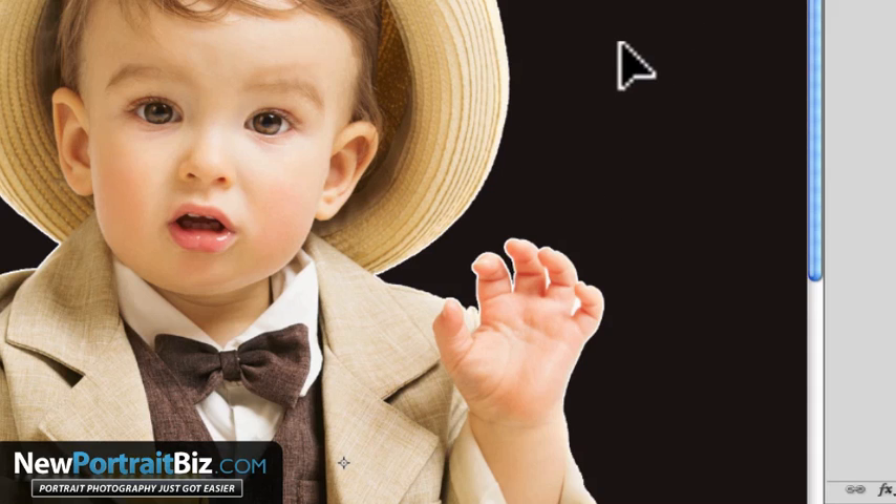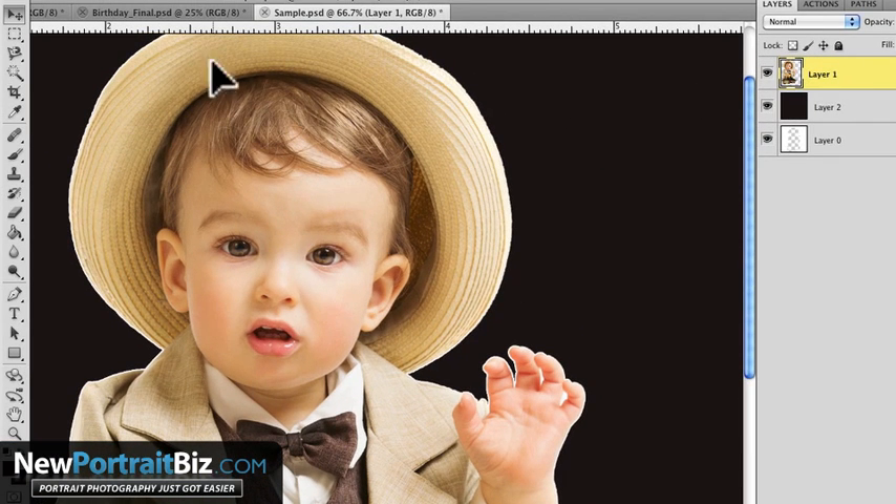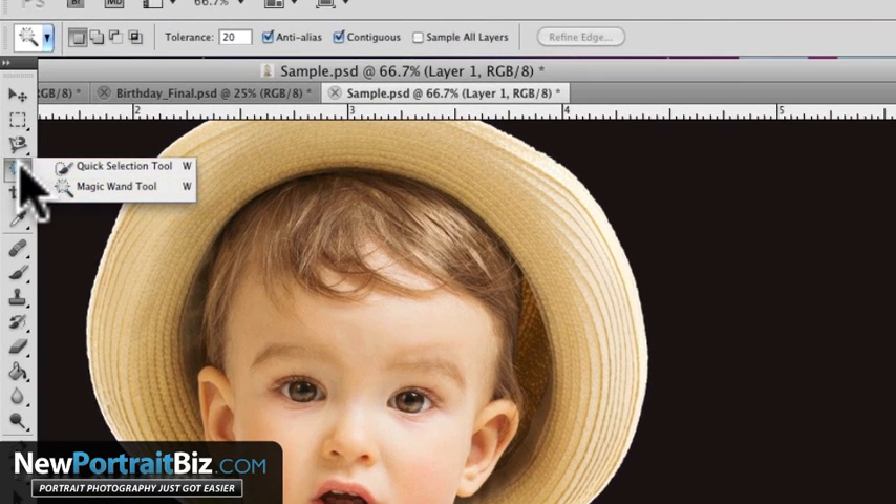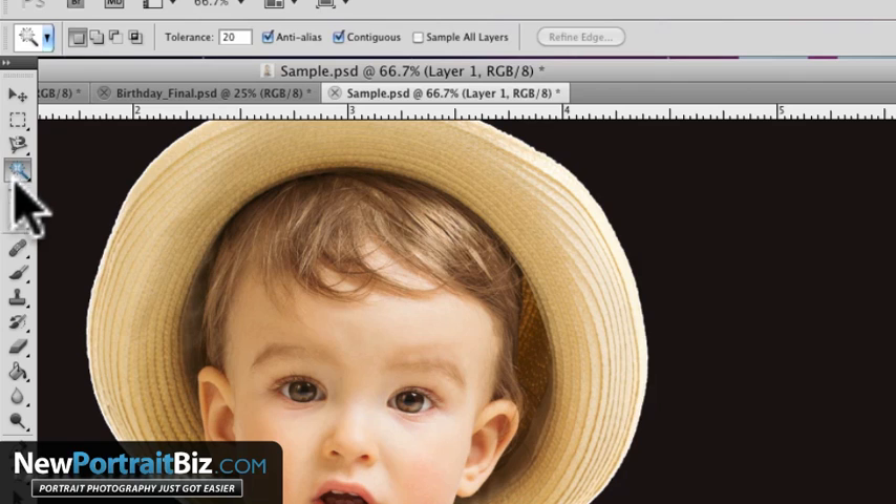So the first thing you're going to want to do is make another selection. We're going to make sure that we're on our subject. If you did this beforehand, before you even made the selection, you could do what I'm about to show you before you make that cut. But let's say it's already cut and now we're seeing that we have an issue. So I'm going to go to my tolerance — I'm on the magic wand tool. Basically every version of Photoshop has the magic wand, even Elements. These are basic tools I'm talking about.